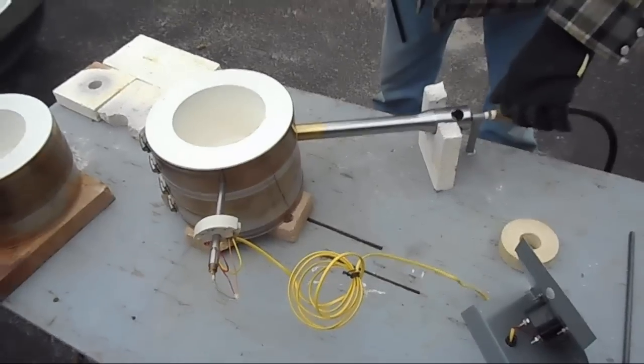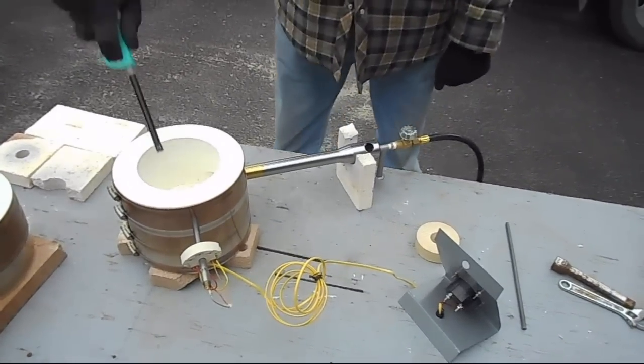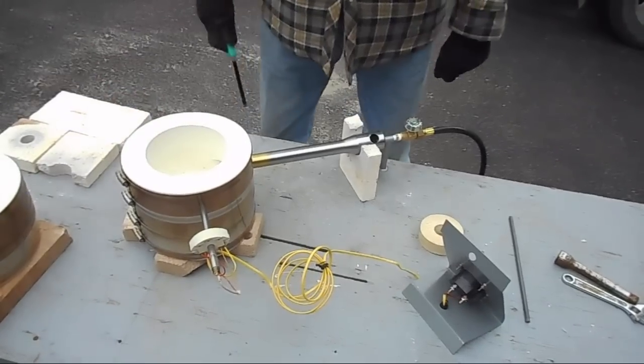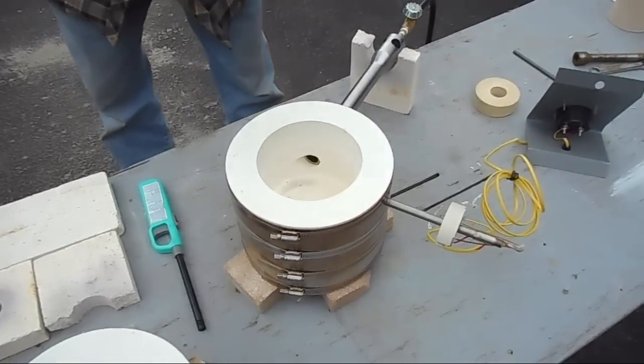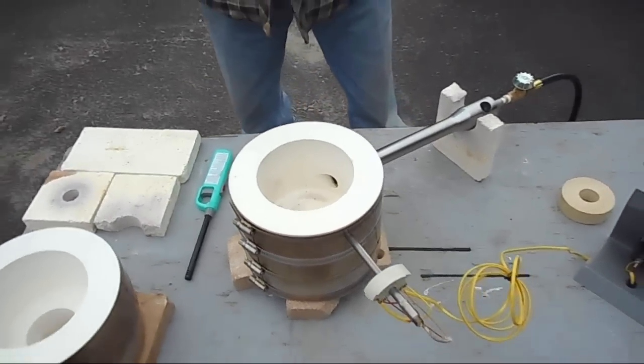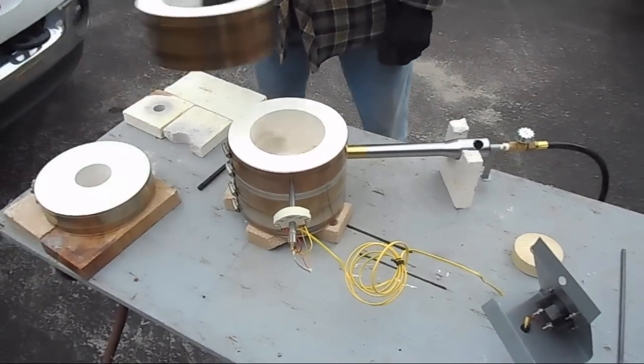We've got gas. We have a lighter that doesn't want to light. We ended up lighting it from inside. And since it's now lit, we can start assembling the top into place.